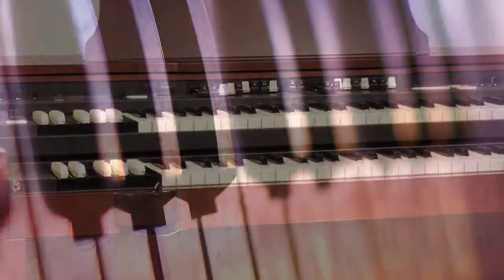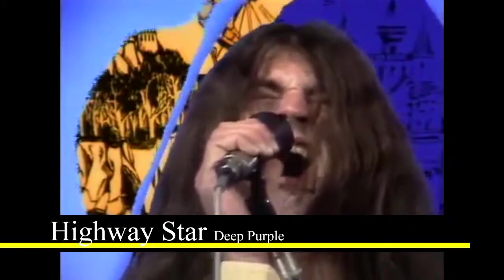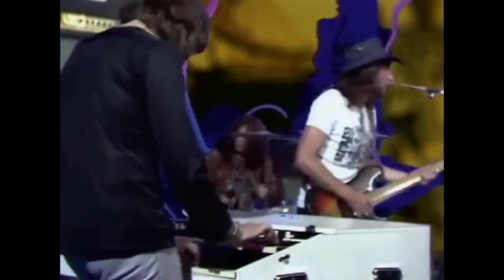Keyboards, while they are not used by every group or band, are some of the most important and distinct sounds in music, from the classical composers, to John Lord from Deep Purple, and Jordan Rudis of Dream Theater.